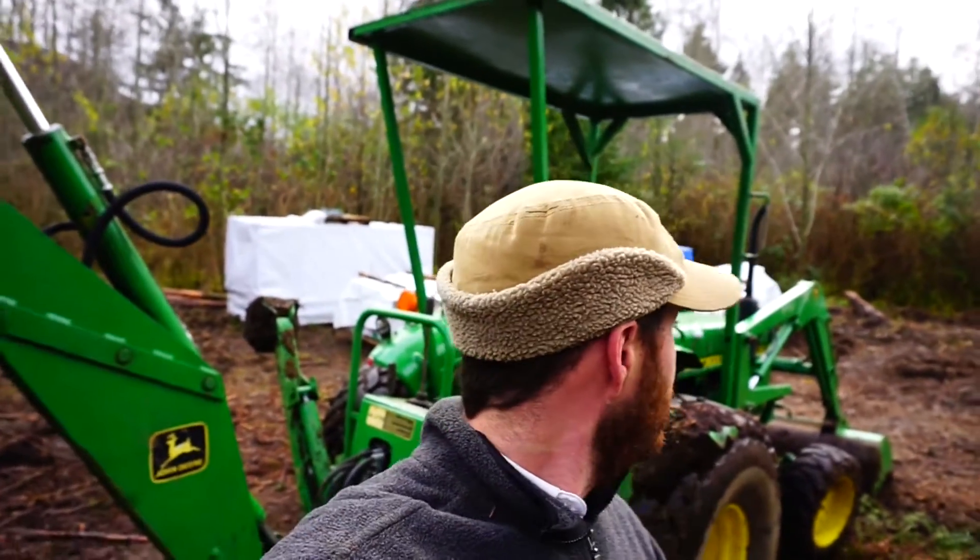I didn't get any good footage of me actually using my repair job. But I ran the tractor all day yesterday and did a lot of clearing work. You can see all the ground behind me has been turned up and a lot of stumps pulled out — I was using the hoe on the backhoe to dig all the stumps out. And it did fairly well. Held together. Definitely a patch job, but it wasn't getting done any other way. Got it done.